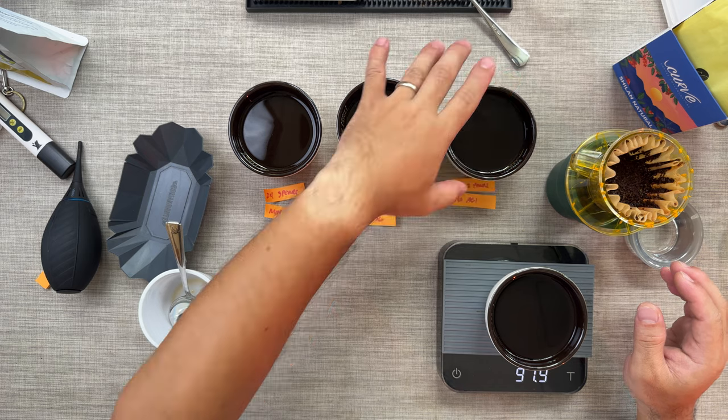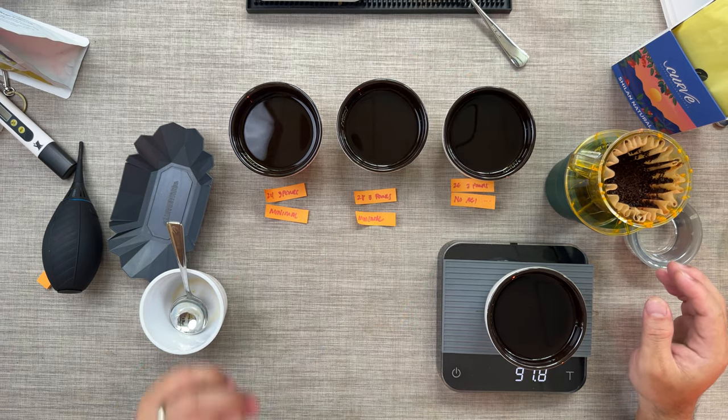The third cup here is 26 clicks on the Comandante, same parameters, but I did two pours without agitation. For the 26 clicks I did a 40 ml bloom and then one single pour up to 200 ml. It tasted flat — there was no depth. The flavor was there, the acidity was there, but it's not very sweet. It's a very plain, very basic-tasting coffee.